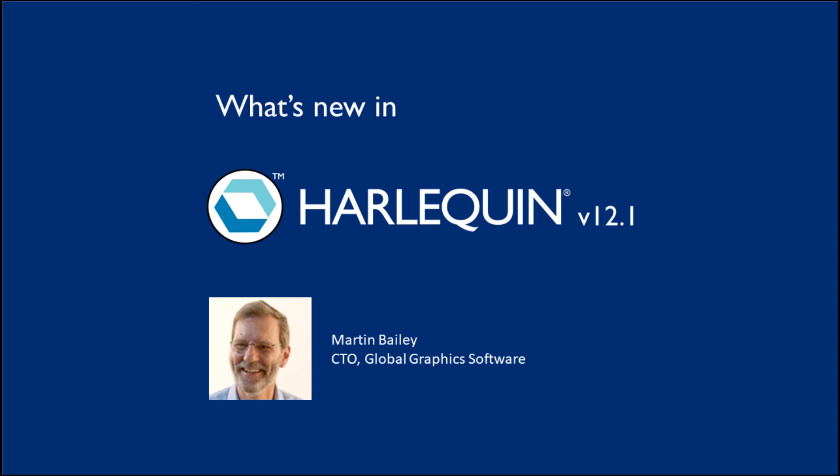You can tell we're an engineering company when I tell you we've named it the Harlequin Scalable RIP — it does what it says on the tin. As always, there are lots of minor improvements to make Harlequin even more efficient and even faster.